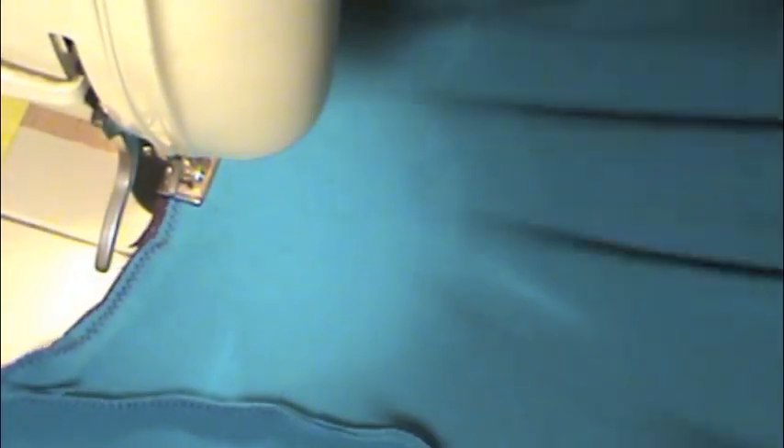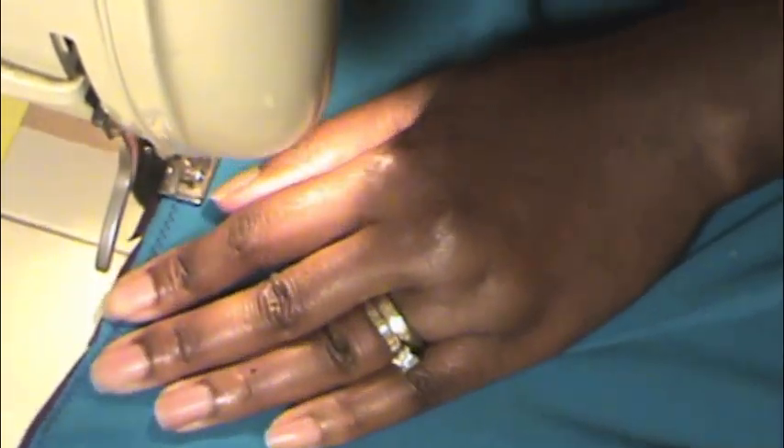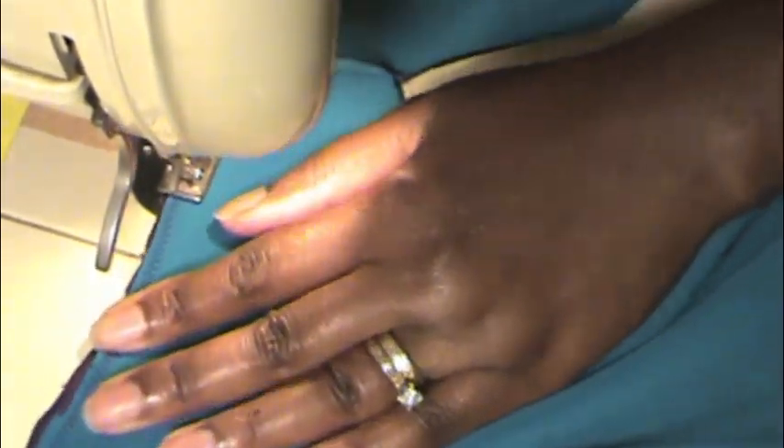The two pieces are ugly side out, so right now they're together — one inside the other — pretty side facing each other. So ugly sides out, pretty sides in. And when you flip that inside out, you have perfection.